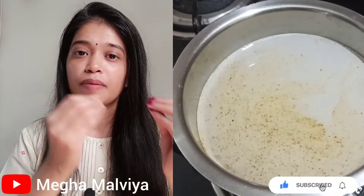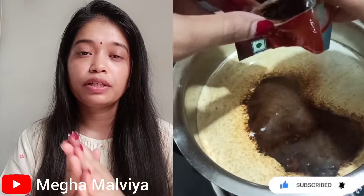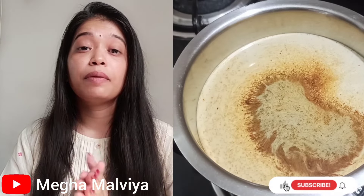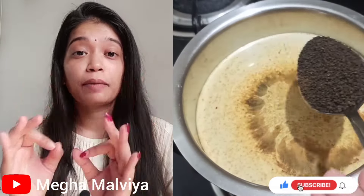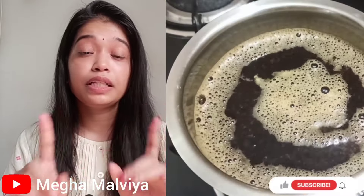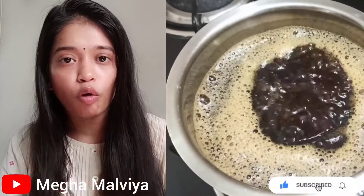Once the water is warm, the first ingredient I have added is coffee — two small packets of coffee. After adding the coffee, mix it and let it simmer for 15 to 20 minutes on low flame. Do not boil it on medium or high — only low flame. After 20 minutes, turn off the flame and let it cool.